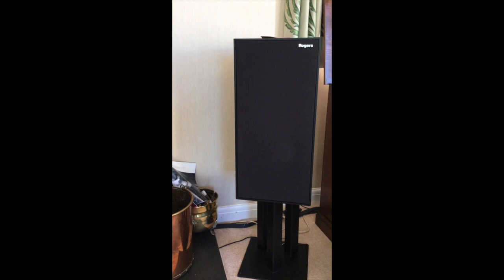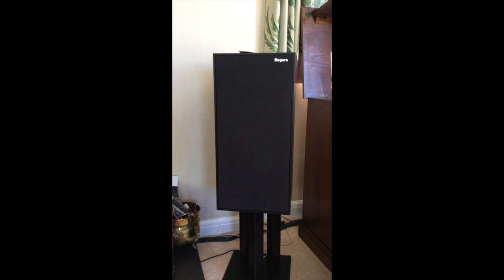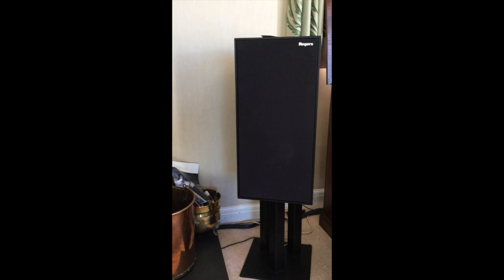These are Rogers speakers. We're not sure of the model number, but they date back from the late 60s or early 70s. They've been in the family since the late 70s or early 80s — he had them at university.